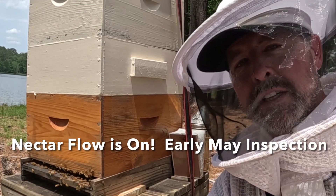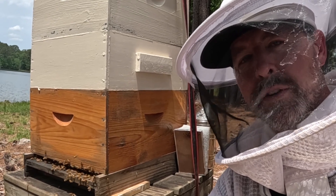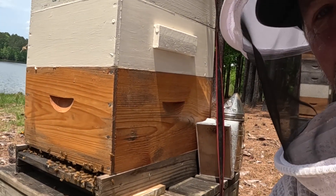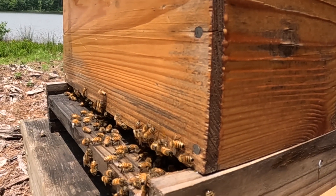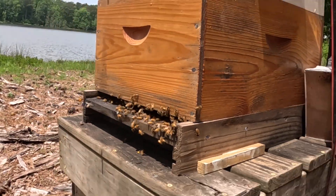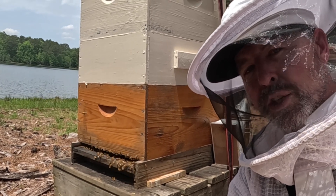It is the first part of May, beautiful weather. I'm going to jump into this big honey production hive — a lot of bee numbers on this thing. I'm hoping to just get in here and see how they're producing. I added some space last time, saw the queen, she's marked. They've been stacking a lot of nectar and making some honey, so let's check on them.